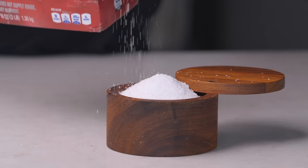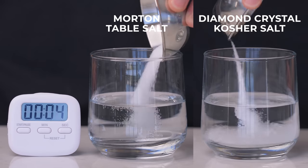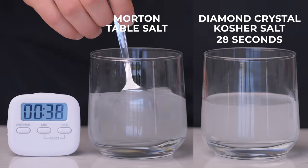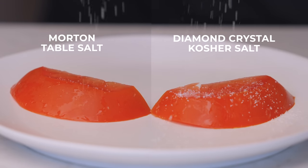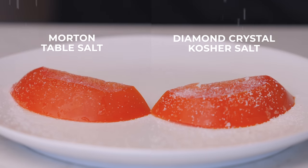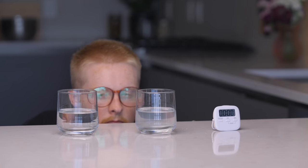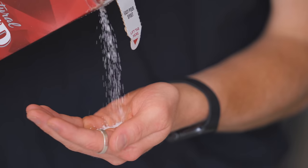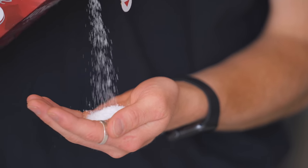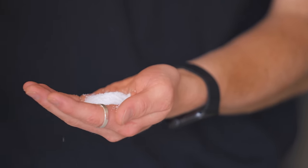One disadvantage you might hear about kosher salt is that it doesn't dissolve as quickly as table salt because it has larger grains — but that's another misconception. It actually dissolves quicker because the irregularly shaped grains have a lot more surface area in contact with the water. Plus, that increased surface area means it sticks to food better rather than jumping off like a bunch of tiny bouncy balls. In my testing, I was able to confirm both of those conclusions. The most important thing is just that you get familiar with whatever salt you use so that seasoning your food perfectly becomes second nature.